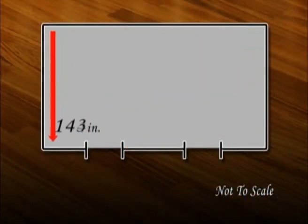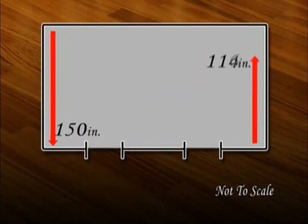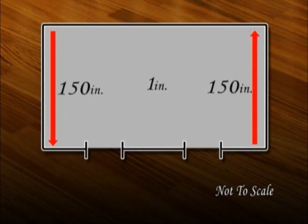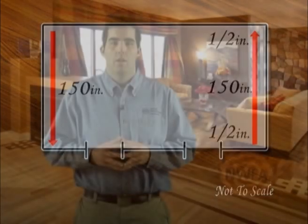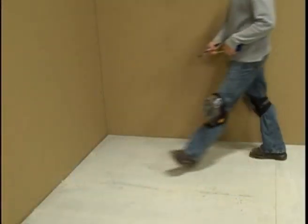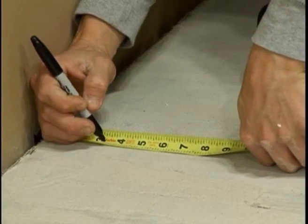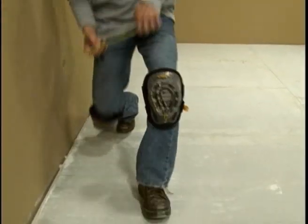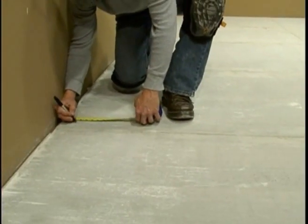Begin the job by measuring the width of the room from both corners. If one side is longer, divide the difference by two and add it to the longer side when establishing your working line. Choose your starting wall, taking into account elements like doorways to hide the excess if needed. The starting wall is often the room's longest unbroken wall. Measure out the required distance from the starting wall and snap your working line. In this example, we'll measure out three inches to account for our board width plus a one-half inch expansion space as recommended by the manufacturer, or three and a half inches.